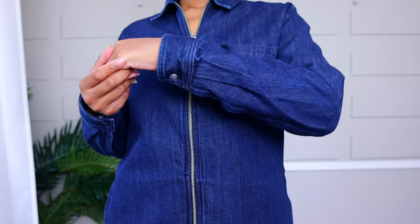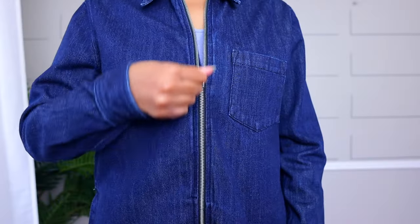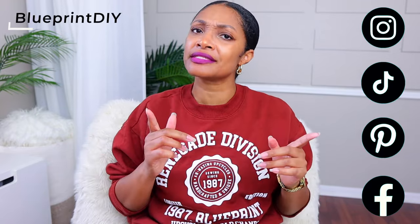Today I found the perfect denim jacket because I wanted a crop denim jacket. But the problem is, when you have a jacket with a zipper, how do you shorten that zipper? Today I'm going to share with you the do's and don'ts of shortening a separating zipper, and at the end I'll show you how I style my new cropped denim jacket.